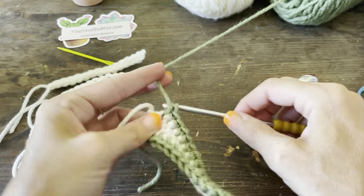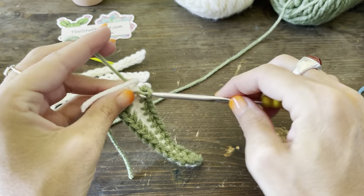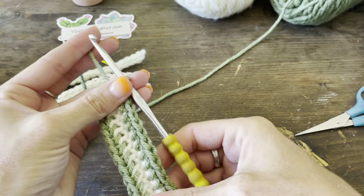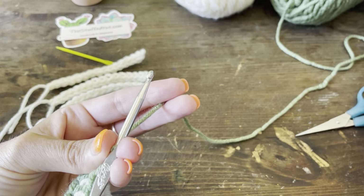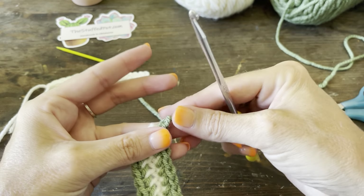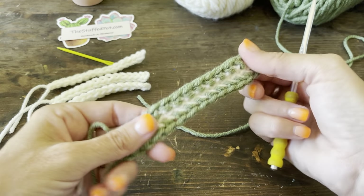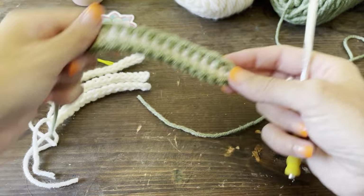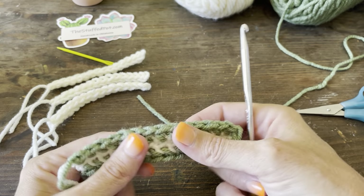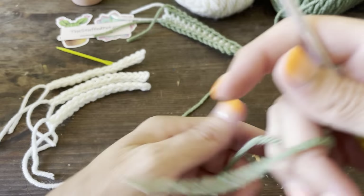Sorry if you can hear my fan — it is 105 degrees today and the electric company just sent out a message that they're upping the rates, so I'm trying not to overdo it. We're at the end — pull through that last stitch and pull it tight. This is your one completed leaf for our spider plant. If you want to invert it and do the green on the inside and white on the outside, be my guest — make it yours.